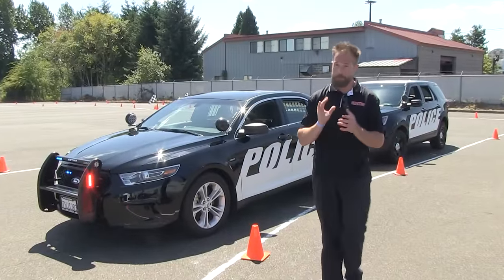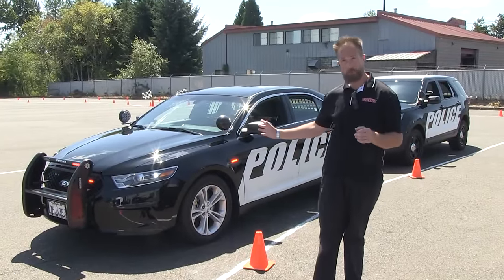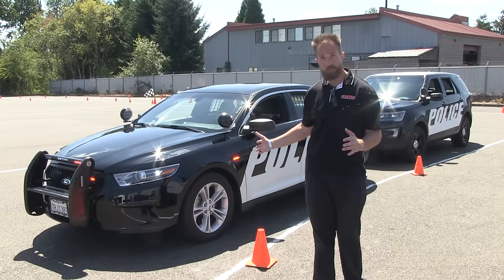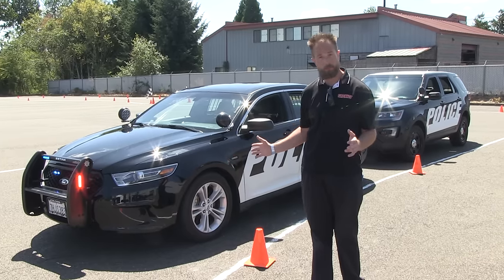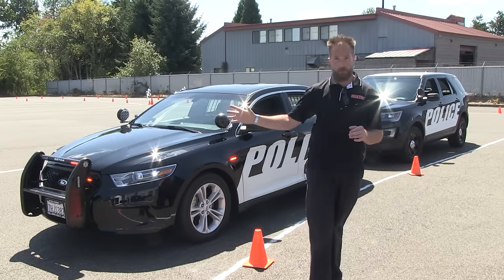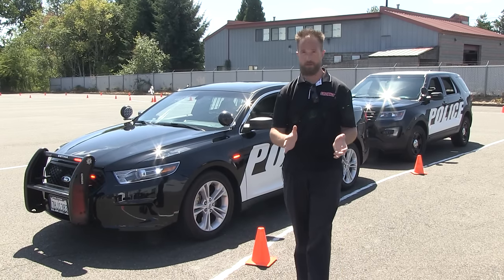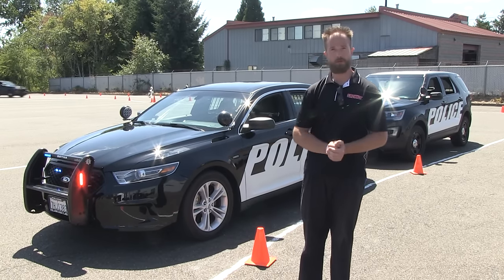Well, what could be better? A beautiful day, beautiful vehicles from Ford — an in-depth look at the Utility Interceptor and the Interceptor sedan platform alike, taking them around the test track. I'm Chris. Thanks for joining us here on SirenNet Television. We'll see you later.